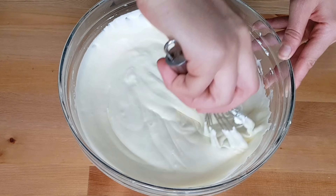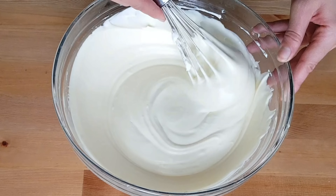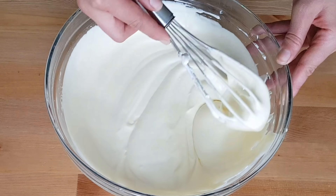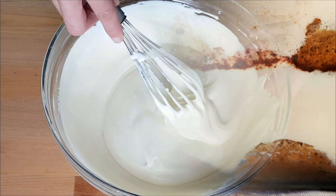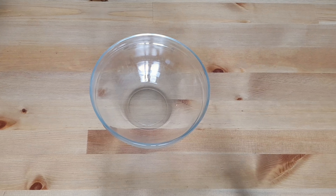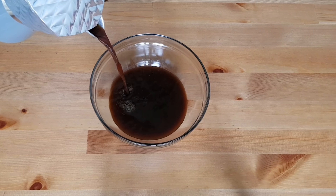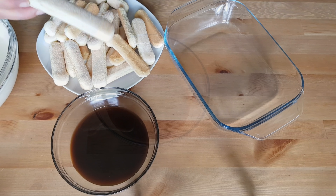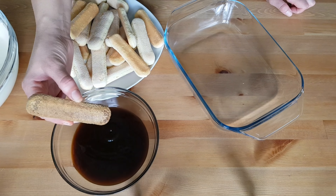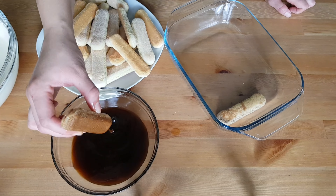Now that we have everything ready, we are going to start assembling our dessert. If you prefer, you can add some coffee liqueur or amaretto to the coffee, as in the original recipe. Start by dipping the biscuits for just one or two seconds on each side — no longer, otherwise they will release too much liquid and you'll end up with a watery consistency. Then lay them side by side to form a layer.